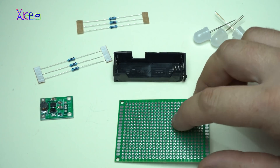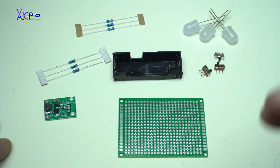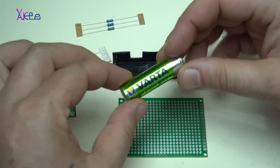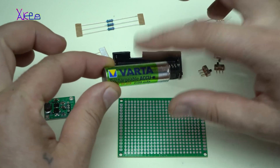Hello Hubtubers and welcome back to my channel. Today's project will be an interesting project because I'm going to use just one AA battery — in this case, rechargeable AA batteries like this one.